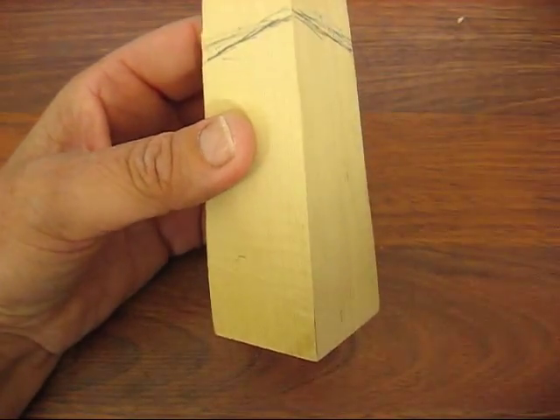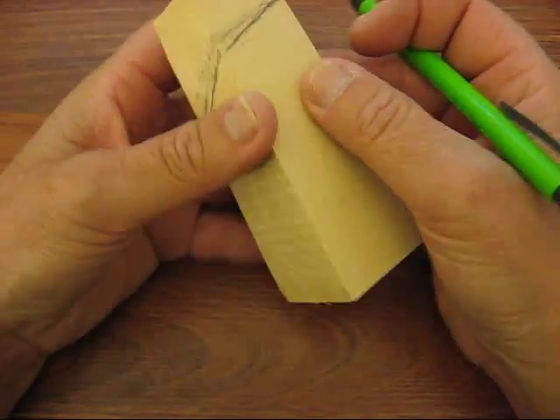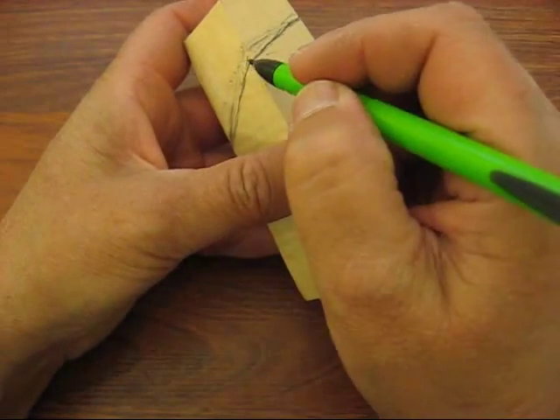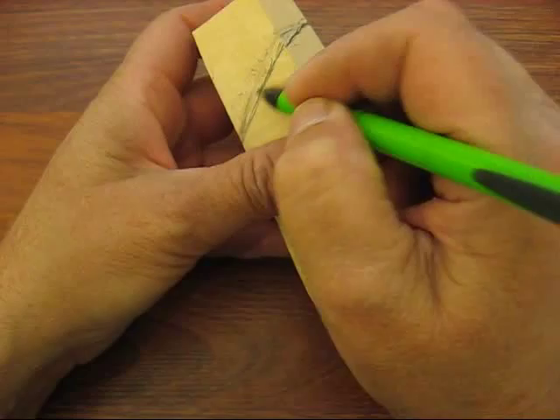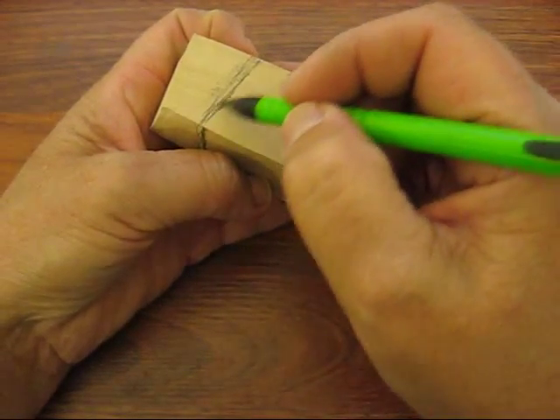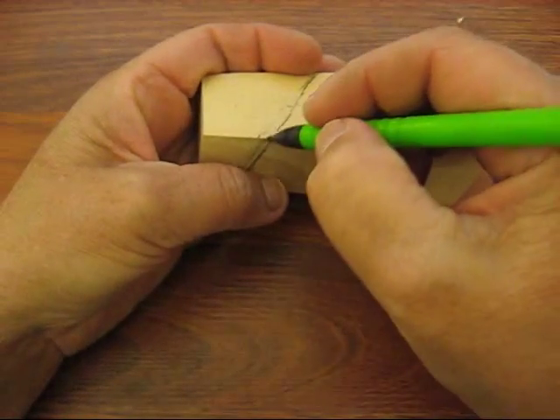Welcome back to the Carver's Woodshop. This is going to be another project with a cone head and a hat, and it's going to be an animal this time. We'll let you figure that out when we get further along here — we'll make it a little bit of a mystery before we go any further.